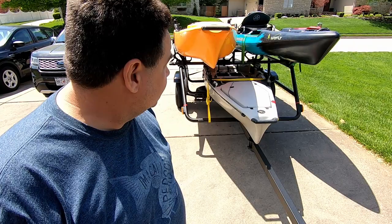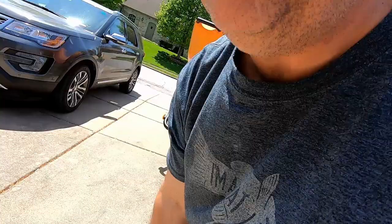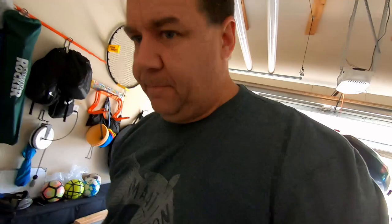It seems to track pretty well, nice and smooth — barely noticed it was back behind the truck. Now I'll show you how easy it is to move. Even for one person it's pretty simple: just pick up your handle and as long as you've got clearance, you just walk it right into the garage. Simple as that. I'll give you a few specs on this trailer: the weight limit is 500 pounds, and 350 pounds for the top level using the included Yakima HD bars.